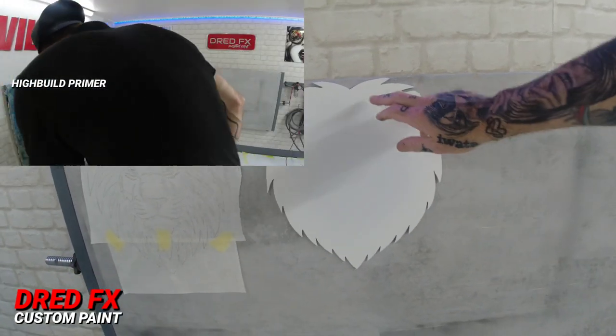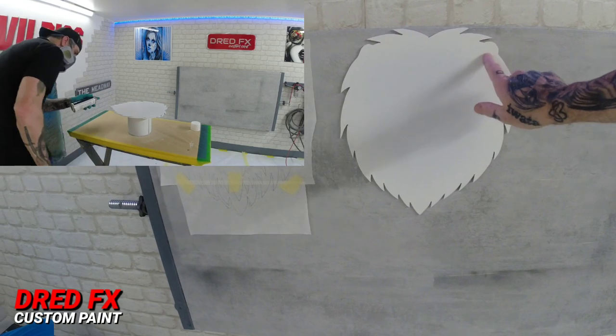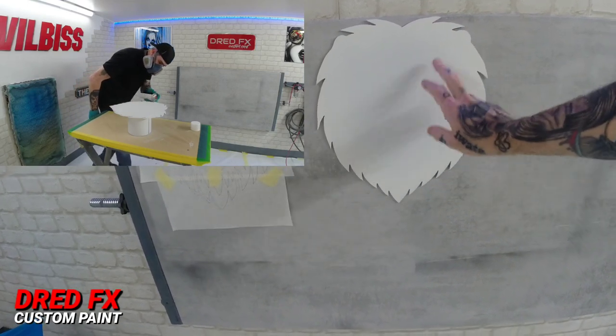Now I left you off in the last episode — we dropped a high build on the aluminium lion head. I went in first thing this morning and just knocked this back with 800 grit, just to smooth it out a bit.